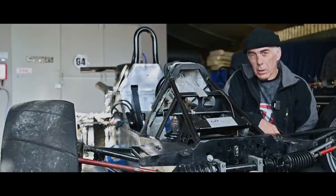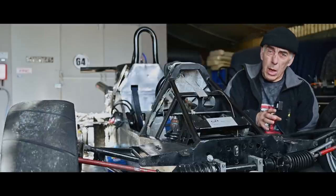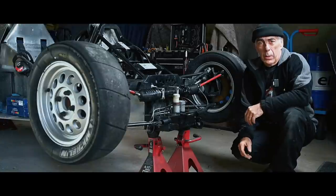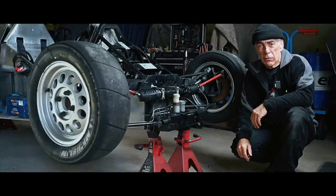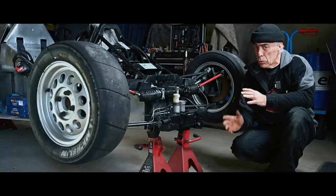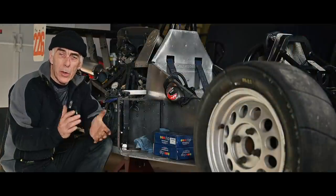Hello folks and welcome to the channel, or welcome back. In this episode we're going to continue to work on the race car, and more specifically the front suspension. We're going to look at all the different elements that make up the front suspension. We'll take it apart and check it for metal fatigue, wear and tear, and anything else that could be wrong. We're also going to talk about caster, camber, toe-in, and toe-out.